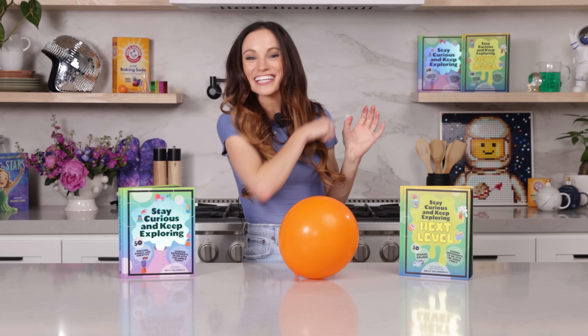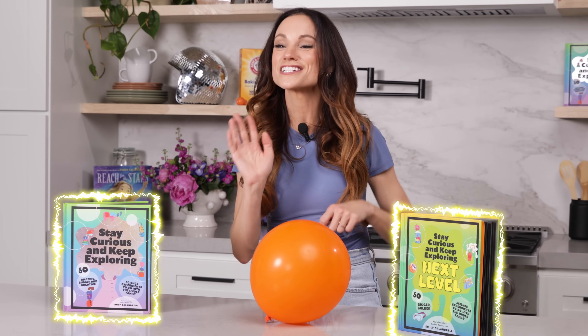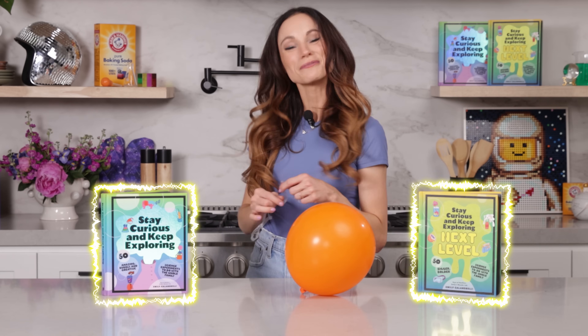Thanks for making a levitating ring with me. If you like this one, be sure to check out my best-selling Stay Curious and Keep Exploring series for 99 more science experiments. I'm Emily Calandrelli. Subscribe for all things science and space. And remember, stay curious and keep exploring. I'll see you next time.